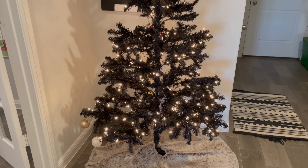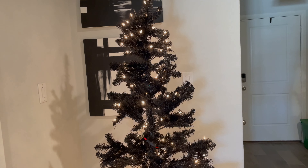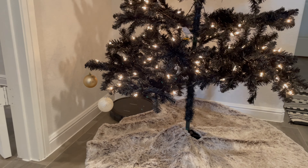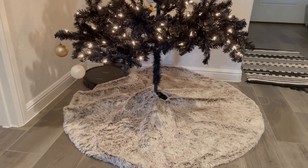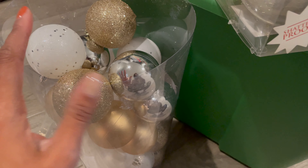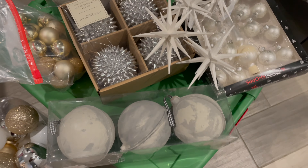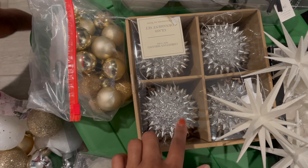I bought these candles as a set — they are electronic, perfectly safe if you have young children. I'm probably going to put these on my coffee table. I also decided to keep my glass pumpkin there — it's still November at this time, so I figure why not. I purchased that about a year ago from Target.